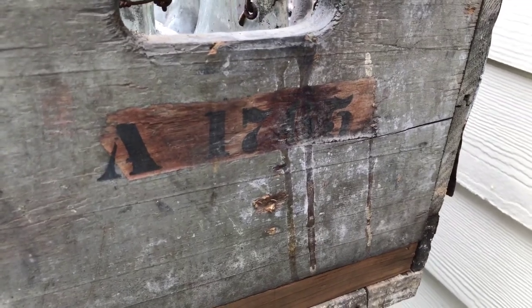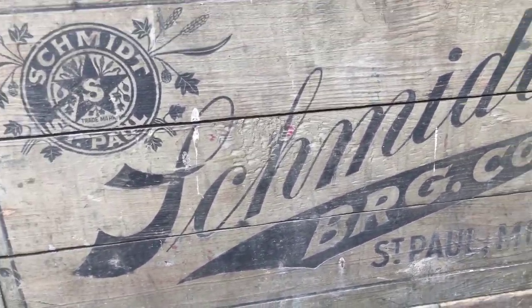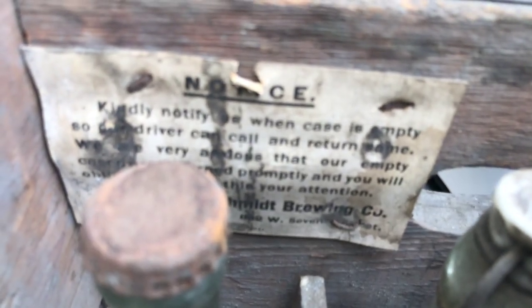This case was a paint-over, probably taken from another brewery, and you can see they gave it a paint-over and a re-stencil. What's really cool is this tag here — it kindly notifies us when the case is empty and the driver can pick it up. Jacob Schmidt Brewing Company.